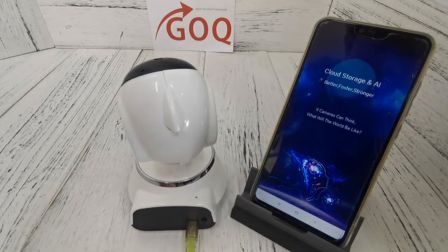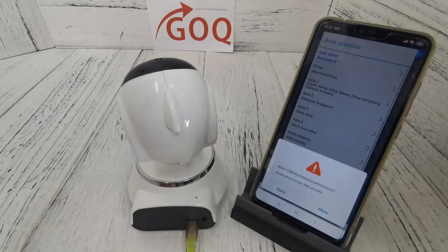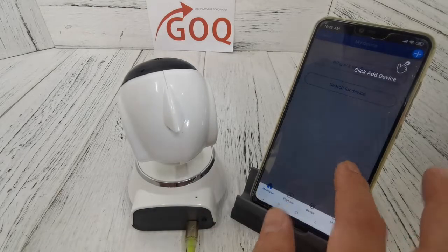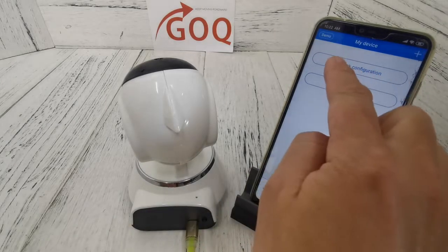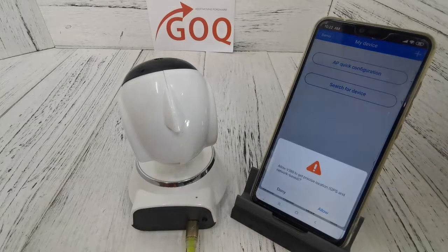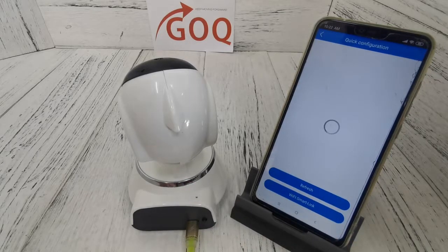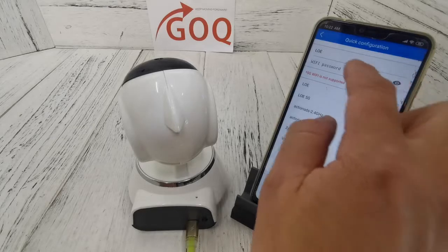Open the v380 app and use the local login. Choose 'Allow' and then select Asia 2. I'm going to show you the AP quick configuration, which pairs the CCTV directly with your home internet router. Choose 'Allow' and wait for the CCTV to appear, then select it.